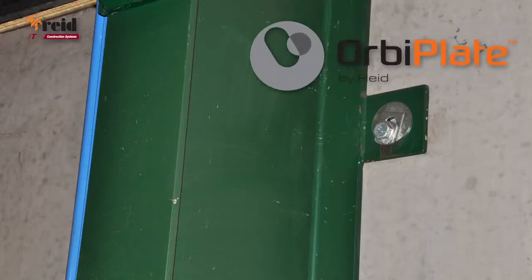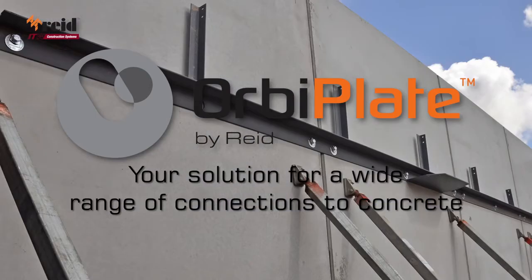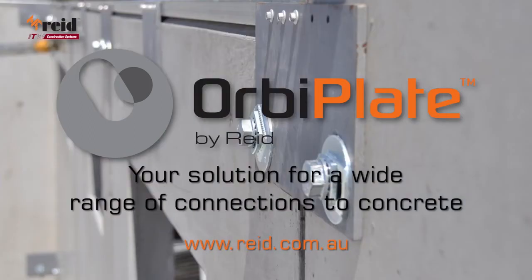Reed OrbiPlate: your solution for a wide range of connections to concrete. For more information, go to www.reed.com.au.